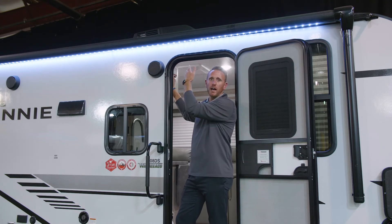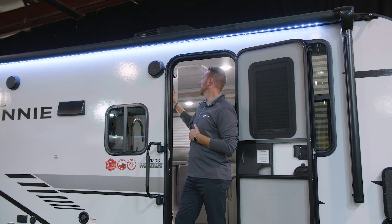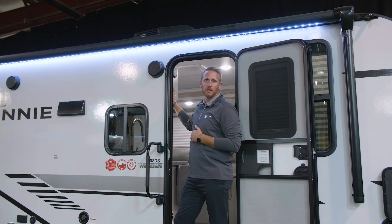You'll also have a light that operates underneath your awning. Both switches are located on your control panel right inside the entry door.